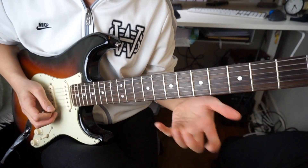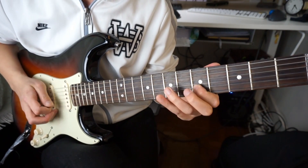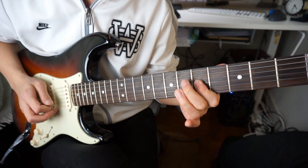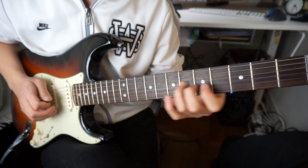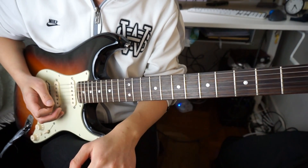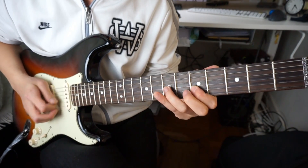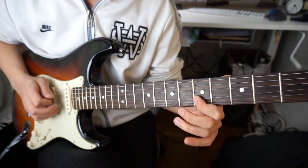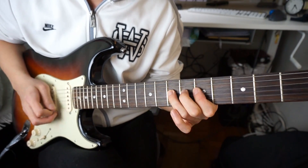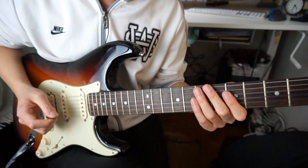Let me do it one more time really slowly for you, okay? Four E and A. We're also starting on the third beat. So let me do it one more time. One E and A, two E and A. So you can put in those scratches there.